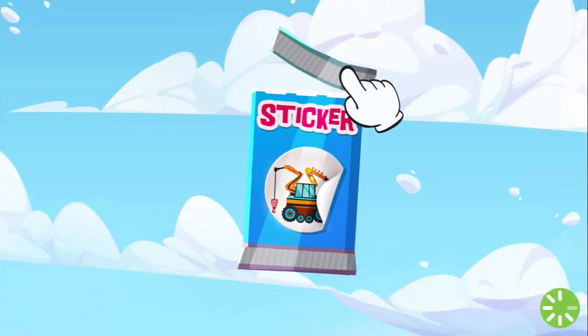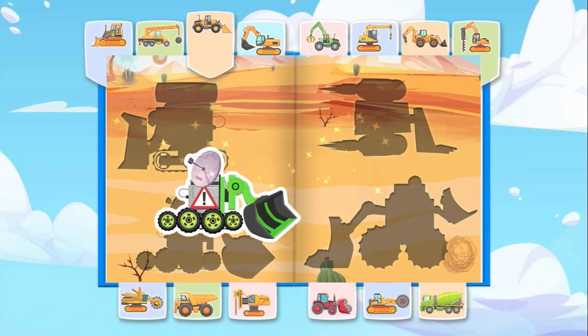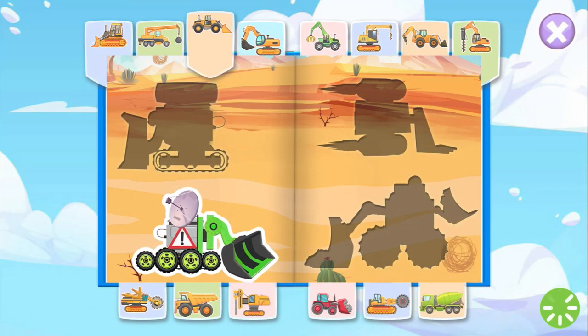Raise your prize for your great work! Unwrap the reward, starting at the top! Wow! What an amazing sticker! Here are the fascinating stickers you collected!